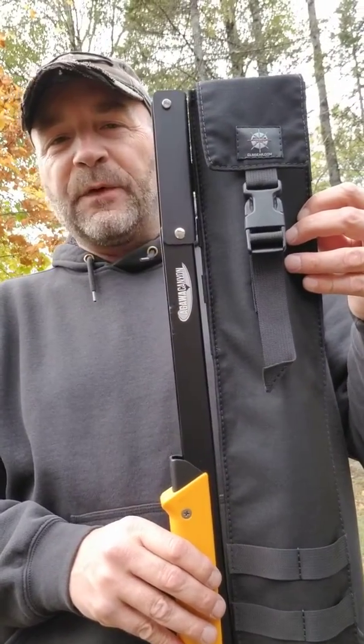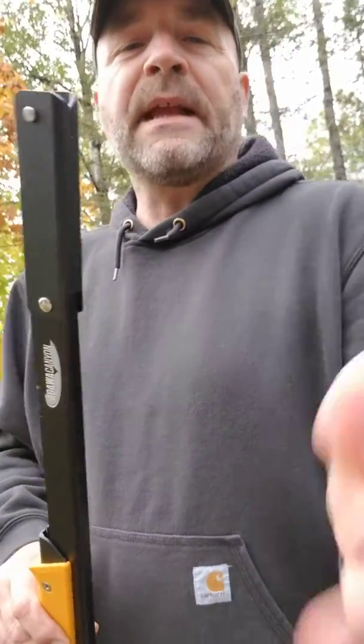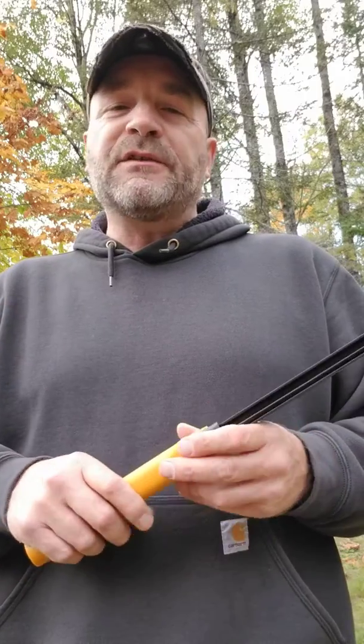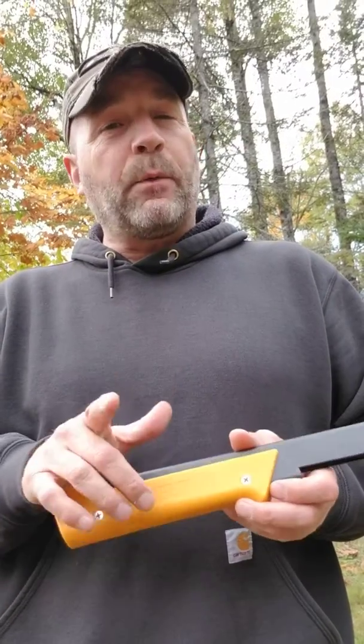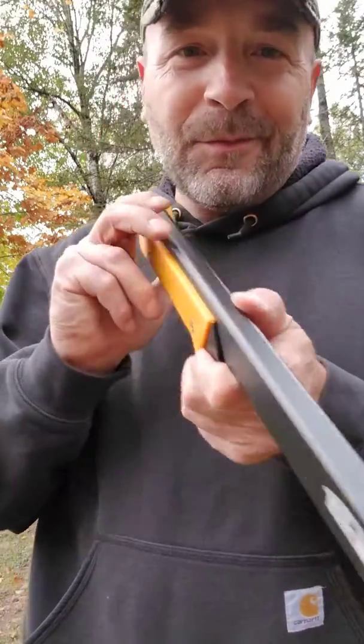By request, we've been making them. This one's going to AJ in Chicago. It's a Big Boy folding saw pouch modified to accommodate the Agawa Canyon. It does cost a little more — more material, more labor — but if you're interested, give me a call or shoot me an email. I'll have it on the website soon. As always, if you have questions or comments, give me a call and I'll do my best to help you out.